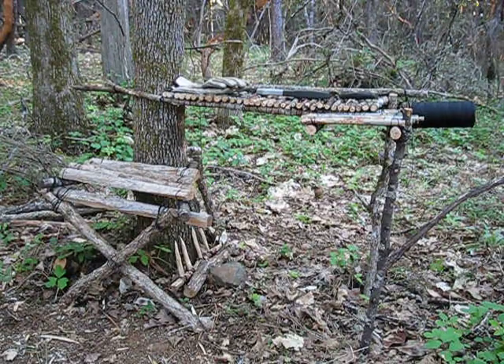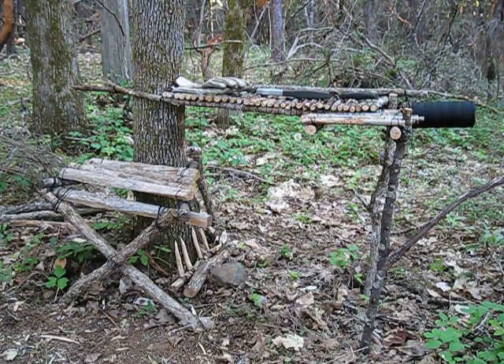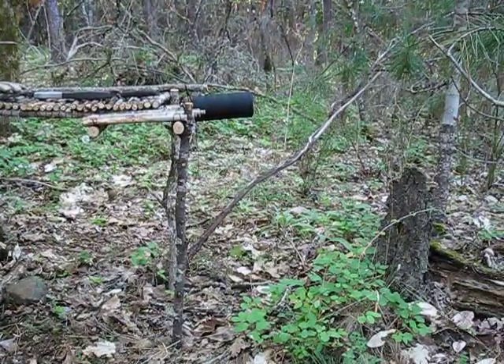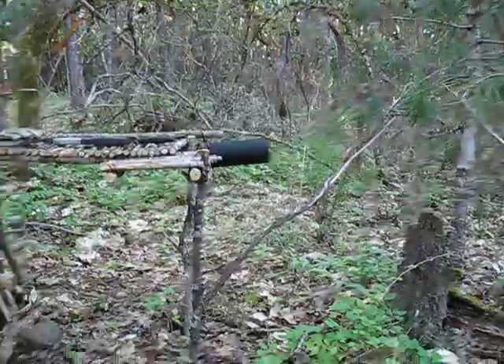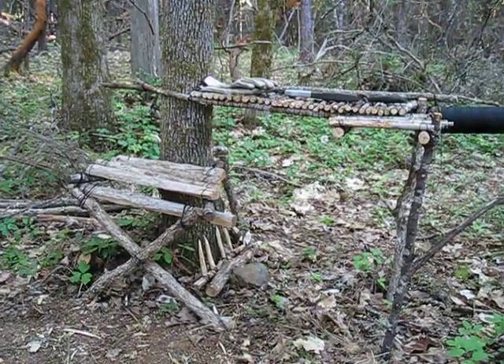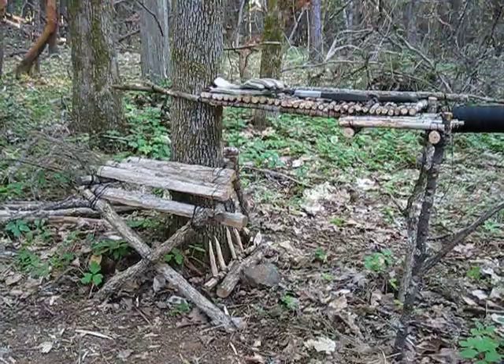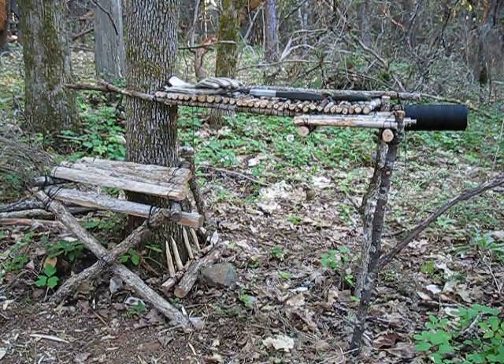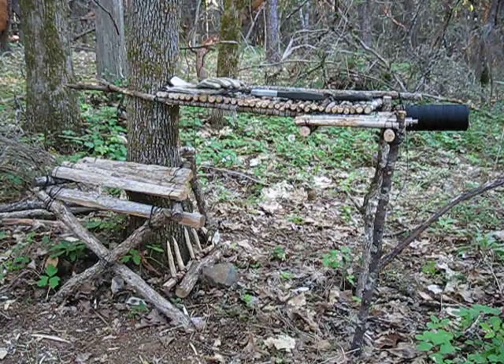Just in case the kids have found the last survival camp spot and come down this way, I might go back over here and find a nice dead bush to cut off and lay across this stuff so it's not so easy to see if somebody does come through here. Anyway, there's the finished product, guys — hope you like it. Let me know, give me a comment.